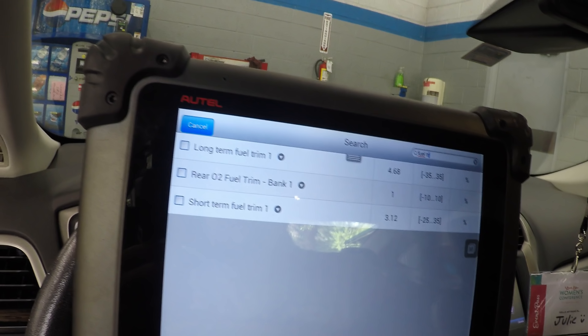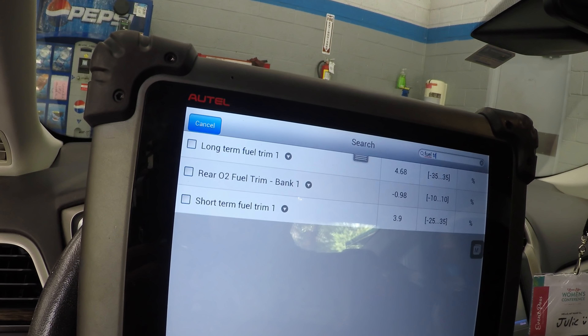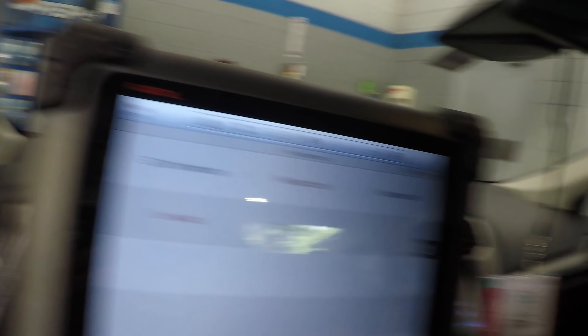These combined fuel trims are looking at almost eight percent correction. Let's do a visual inspection and see what we find. So as usual you get pertinent information a little late - the story is that the client went to the dealer and they somehow programmed a thermal protection program in here. That's what we're seeing. I'm going to clear the codes and see what happens - I already printed them out and have all the data I needed.